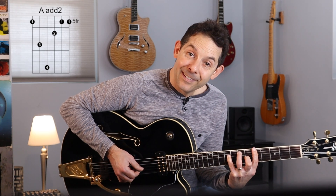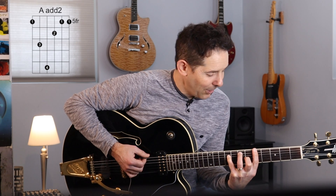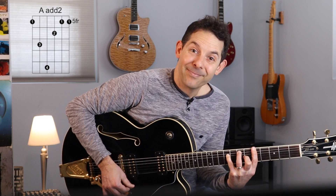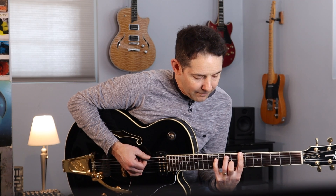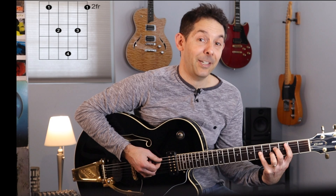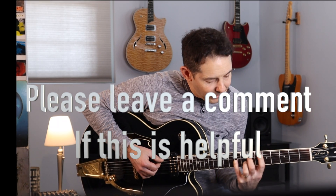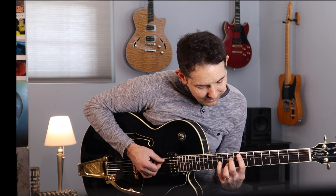Here is the movable bar chord version. You could do more and go — there would be a B. And here's another movable version with the root on the A string — there's a D. F add two — big stretch!